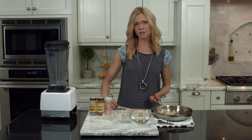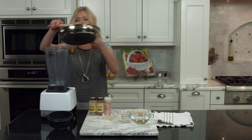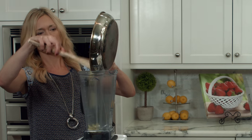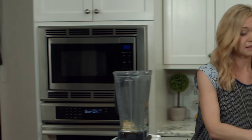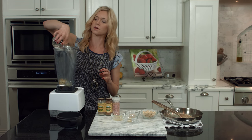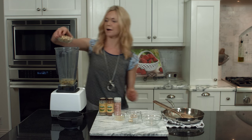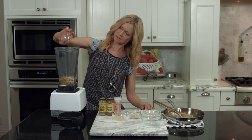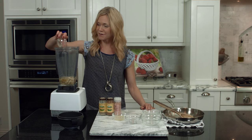Once the shallots are cooked, transfer everything into a high-speed blender. I like to use a Vitamix but any high-speed blender will do. Transfer everything into the blender and add the rest of the ingredients: water — the full recipe is on cleancuisine.com — cashews, garlic, and the non-fortified nutritional yeast.